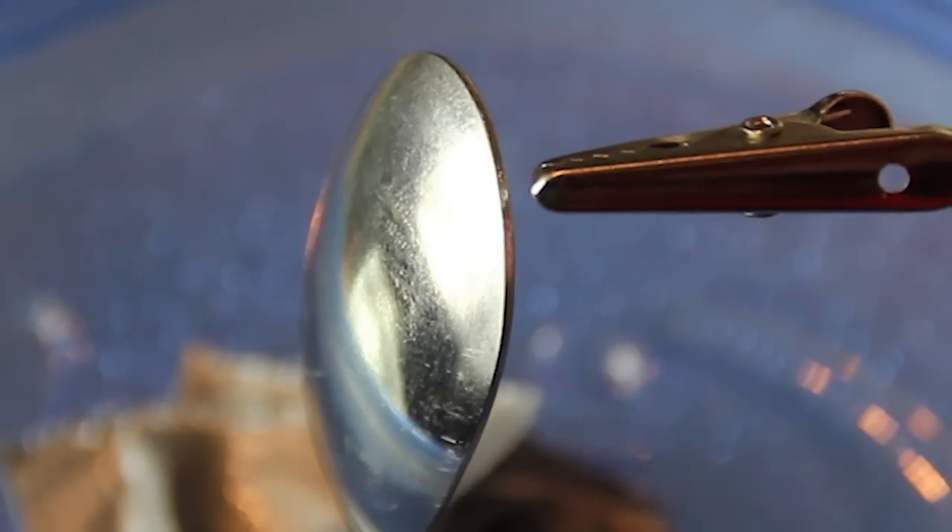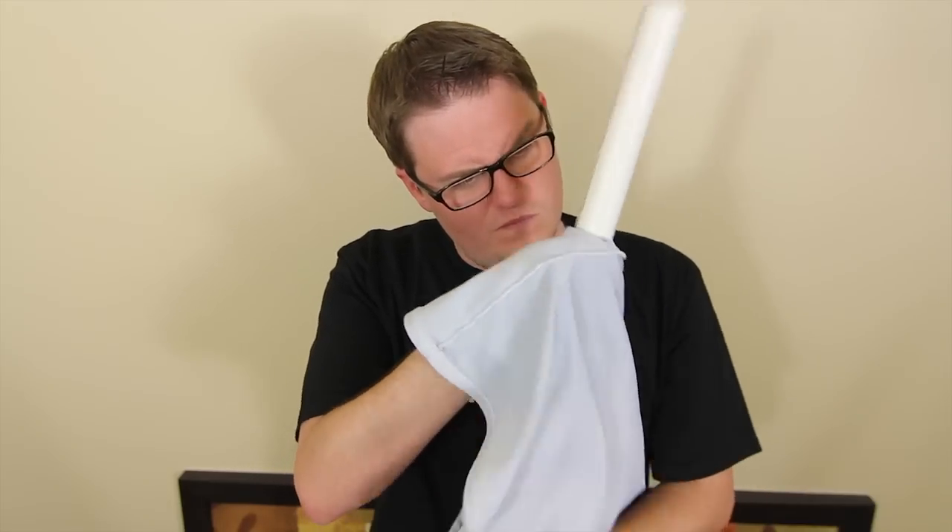Now, imagine if you did this on a much larger scale. So it seems like static electricity might not have been exactly what we thought it was. We learn something new every day. We'll see you next week.